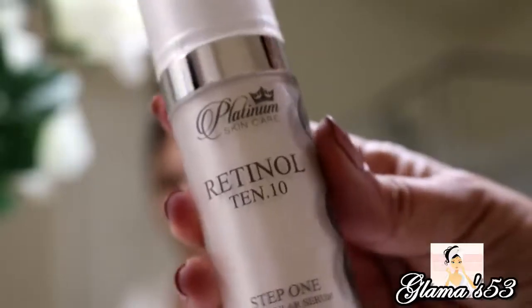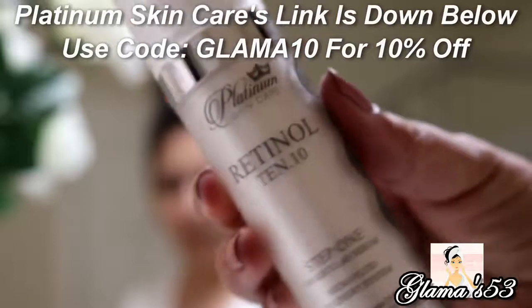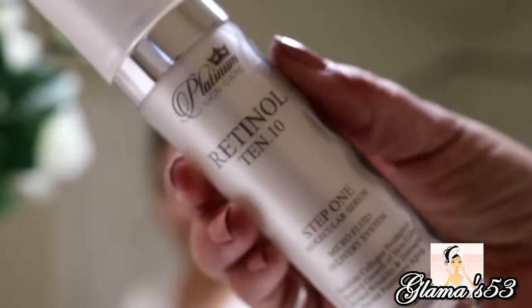I've been using Retin-A on Mondays, Wednesdays, and Fridays. When I'm not using the Retin-A, I use this product by Platinum Skincare — it's a Retinol 10, a molecular serum. It's not as strong as Retin-A but this is what I use in between those days. I'll use this tomorrow since I'm using the Retin-A today. Eventually I'm going to be using Retin-A every day — I was only using it once a week, then twice a week, and now I'm using it three times a week. There will also be times where I take a break and use the retinol for maybe a week, then start back on my Retin-A.